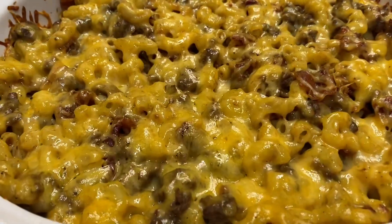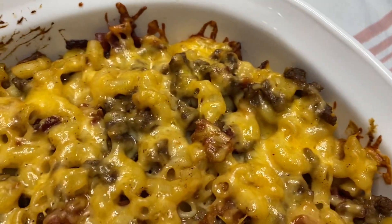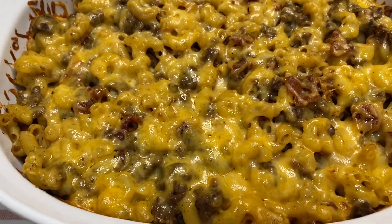Here it is, fresh out of the oven. I'm really glad I sprayed this pan because, as you can see, some of the cheese got really brown along the edges. We are going to dish some of this up and give it a try. Here it is — bacon cheeseburger casserole. It looks really good. It smells pretty good, too.